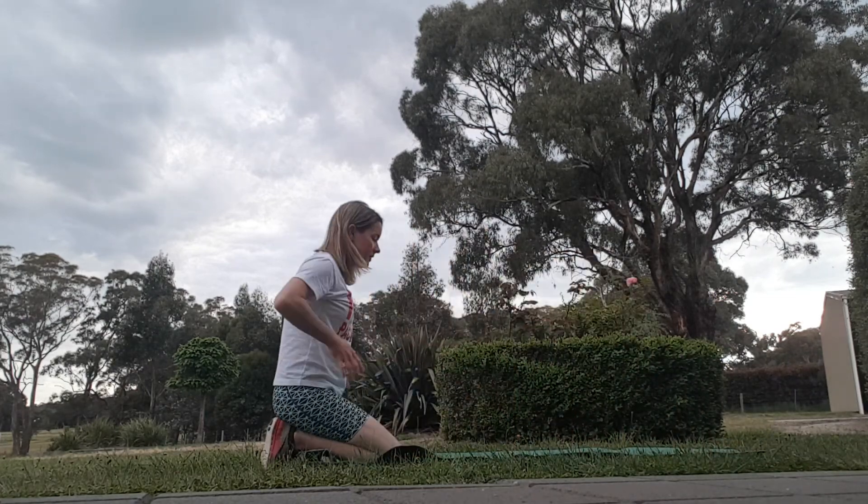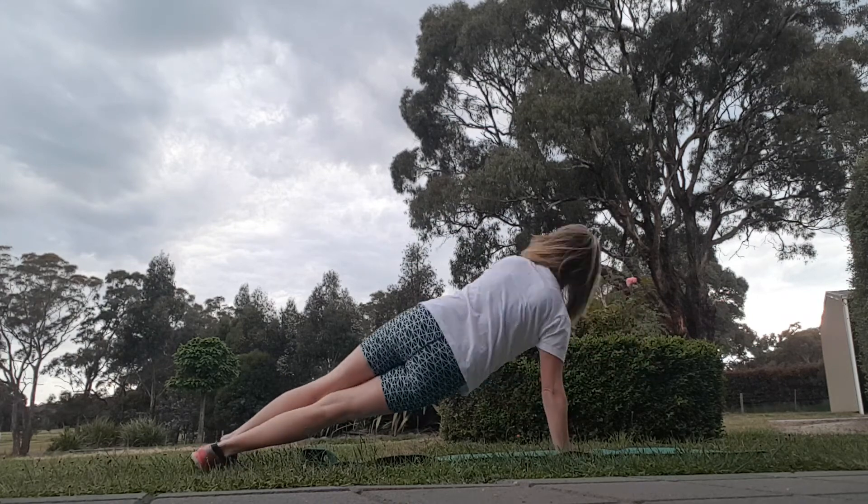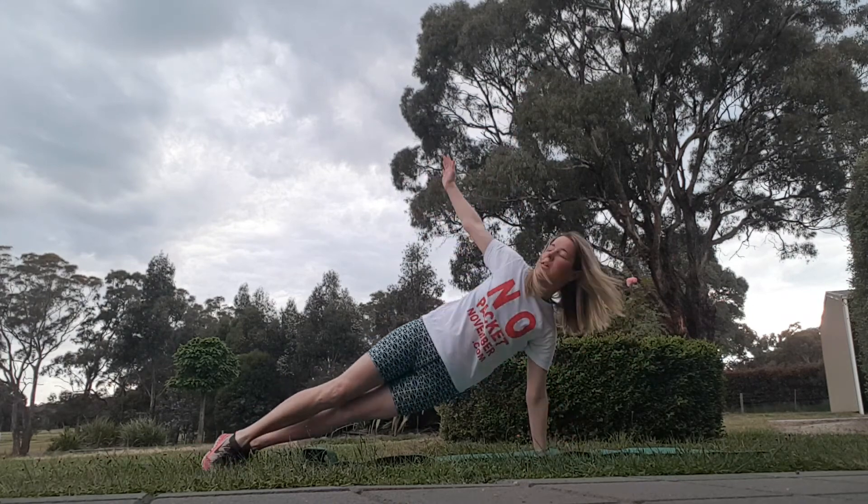Another one you can do in this position, holding like that and then bringing yourself up to the side. Other side. Just some stability work.